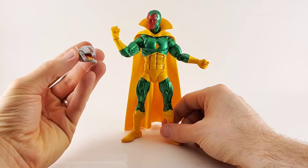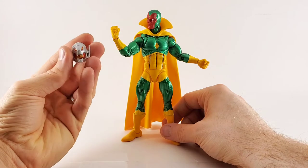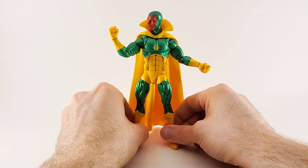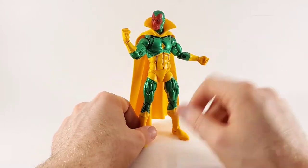It does come with a little Ultron head. It does not fit on the Ultron Build-A-Figure — too small of a hole. So I'm not sure if that's a Build-A-Figure piece or if it's an accessory, but I just wanted to address it at the start.